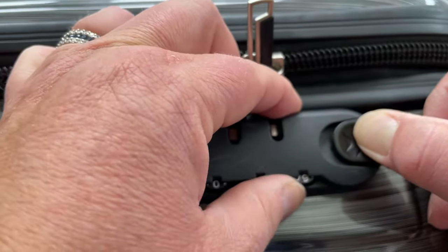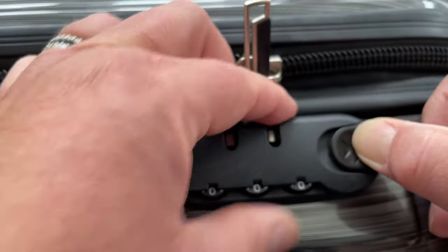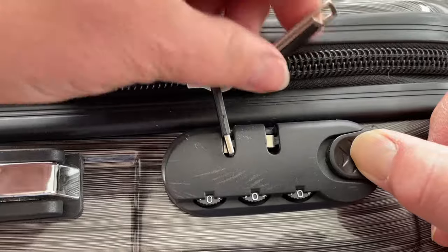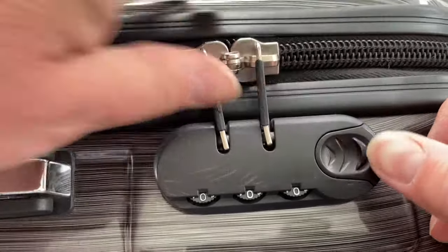Like I said, these are not heavy duty locks, they're light duty locks, but they'll keep people out of your bags, which is a good thing. There we go — put the zippers back in at 000.